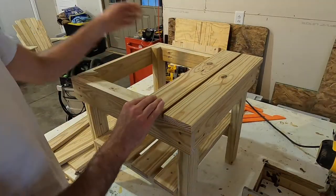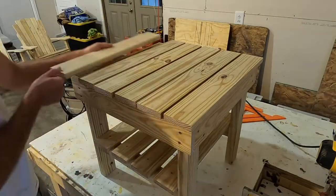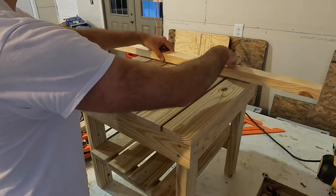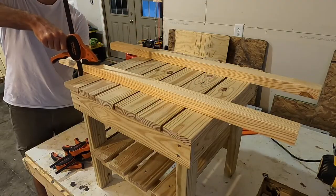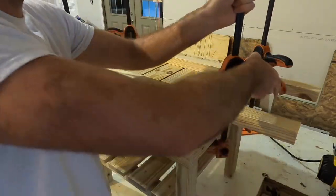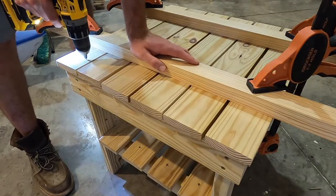The table top was made basically the same way, only I used a few more boards and I used two screws on each piece to keep the boards securely in place. After I laid everything out, I clamped some scrap pieces across the top to keep the boards in place while I attached them to the frame.